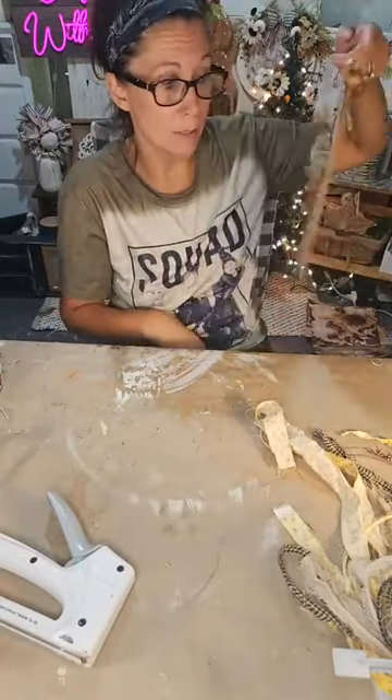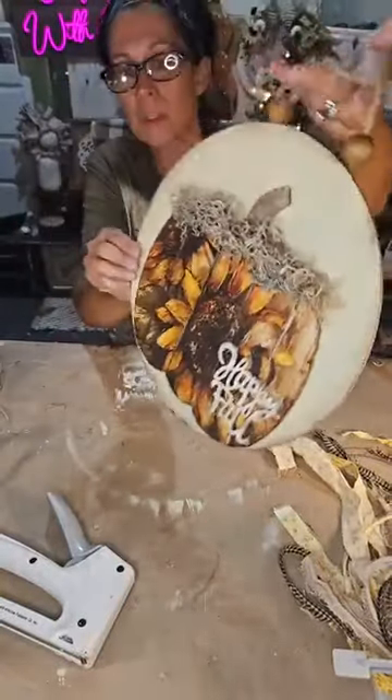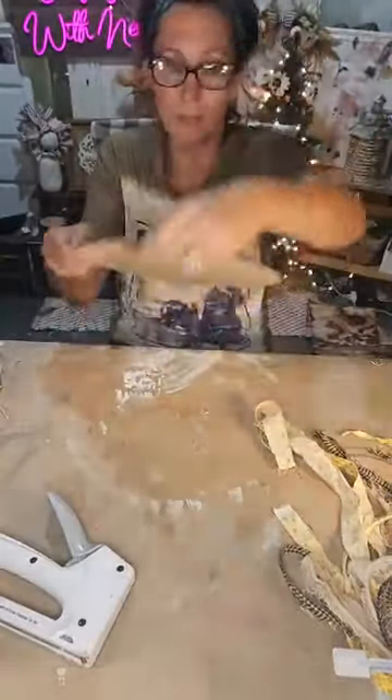Don't judge — it went through the wood. I thought it was thick enough but it kind of went through the top. It's fine, I'll hide it with something.